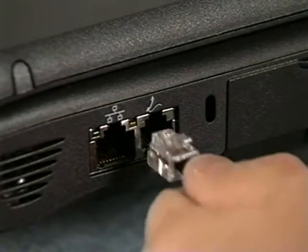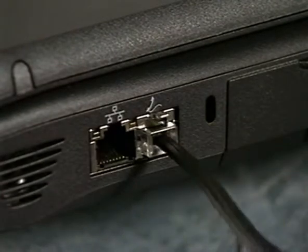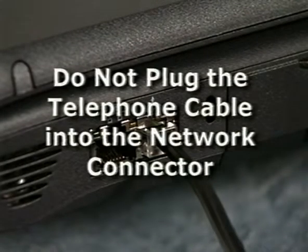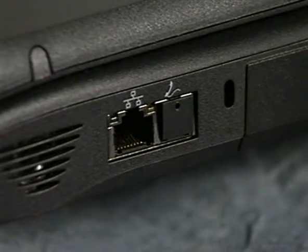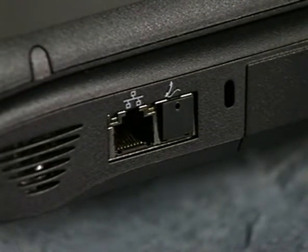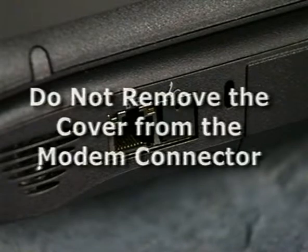If the computer has an internal modem, connect a telephone line to it as you see here. Be careful not to connect a telephone line to the network adapter connector, as this can damage your computer. If the modem connector has a plastic cover, you do not have an internal modem — check for a PC card modem. Do not remove the cover from the modem connector.